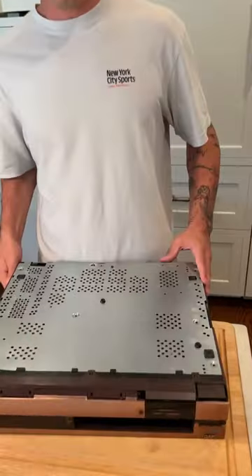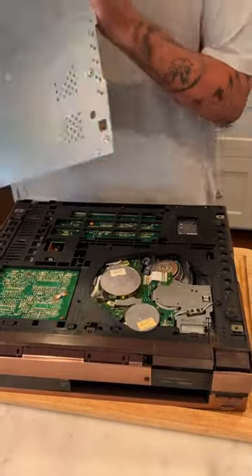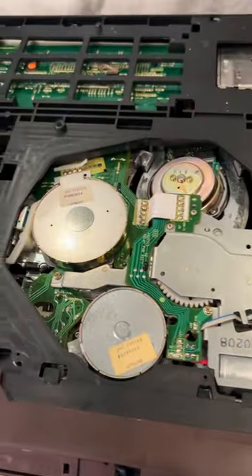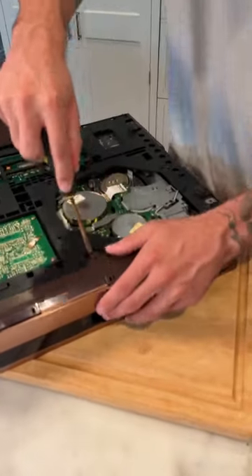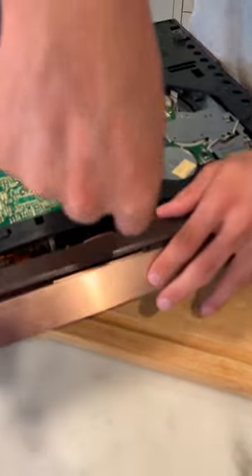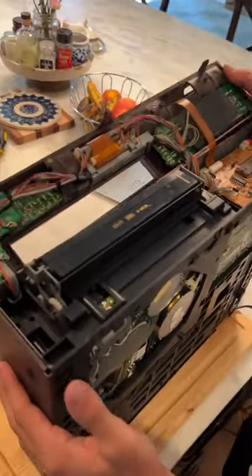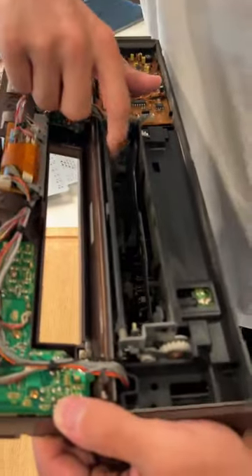I just flipped this giant VHS over, and if we take off the metal sheet here — check out the inside of this! Oh my gosh, would you look at that. And now if we pry off the front here, just like that — check this out. Look at that. This is where the actual VHS goes in.